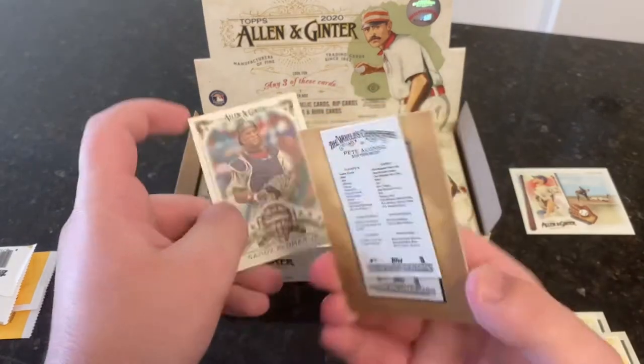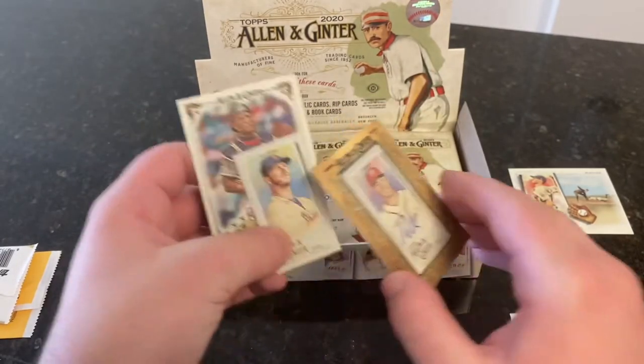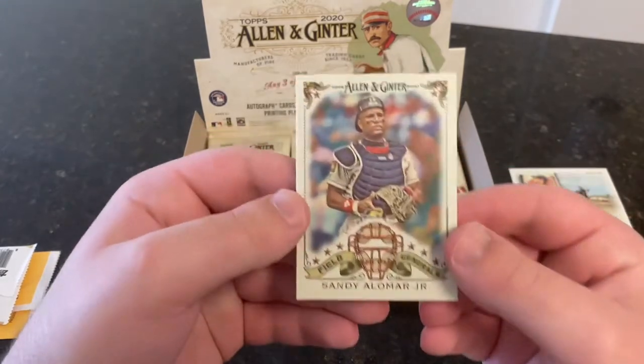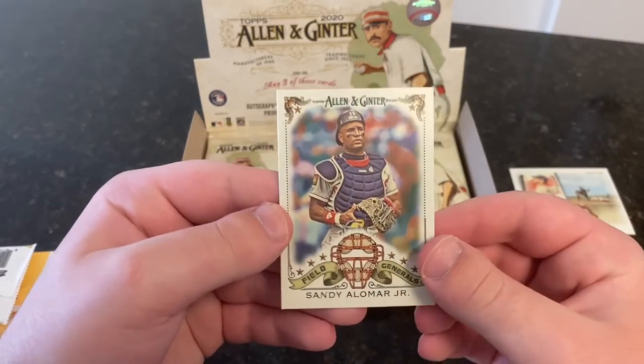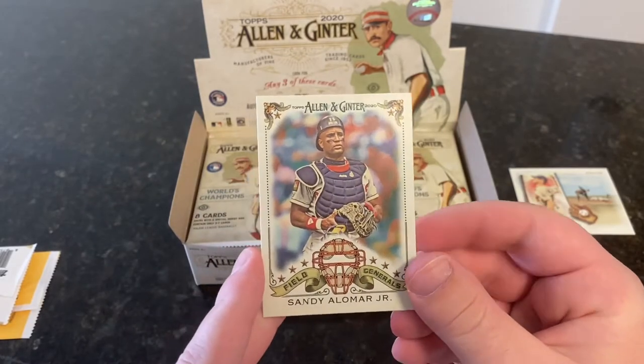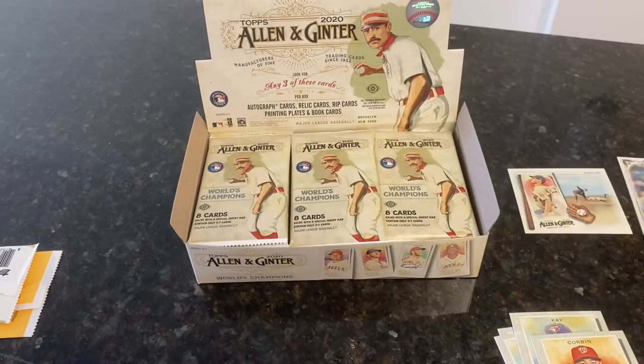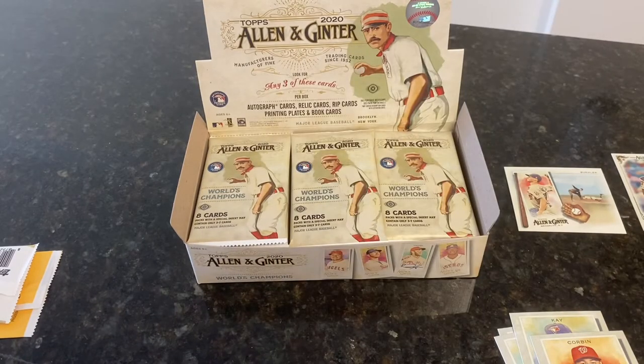We also got a Pete Alonso mini — just a regular mini, one per pack. And then a Field Generals insert, Sandy Alomar Jr. A lot of the baseball-type inserts I really like — that's what got me into this. Field Generals, Long Ball Lore, and then a Debut to Remember, the three baseball insert sets. I think they're designed nicely. Patrick Corbin framed mini autograph — that's pretty good.